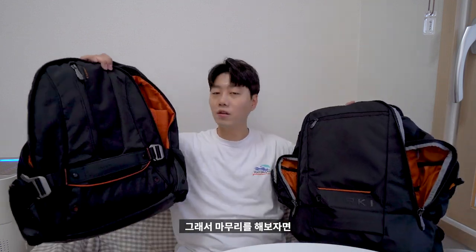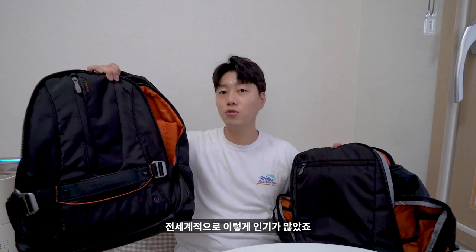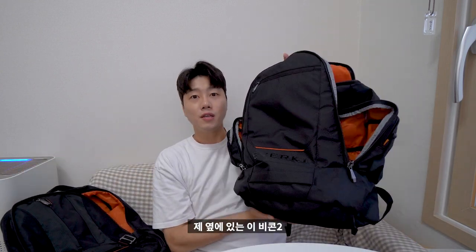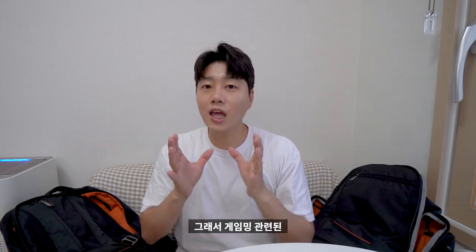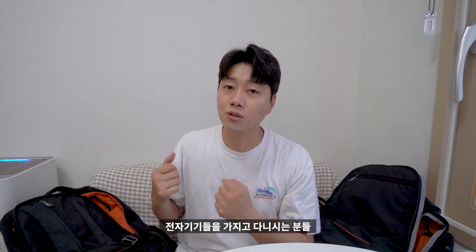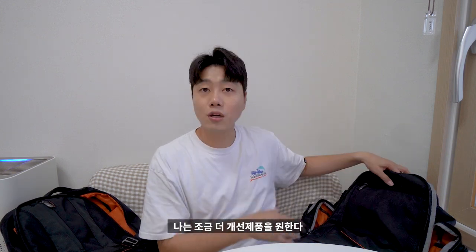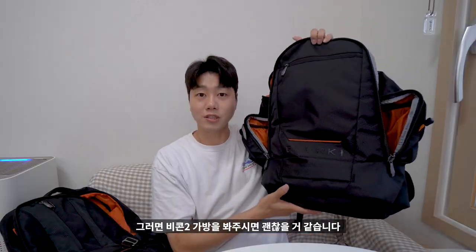마무리를 해보자면 비콘1이 전 세계적으로 엄청 인기가 많았고, 요즘 시대에 맞춰서 개선된 부분들이 나온 게 이제 비콘2 EKP-117B입니다. 게이밍 관련된 전자기기들을 가지고 다니시는 분들, 아예 콘솔 기기 자체를 들고 다니시거나 게이밍 장비를 가지고 다니시는 분들이라면 이 두 제품을 보시면 좋을 것 같고, 조금 더 개선된 제품을 원한다면 비콘2 가방을 봐주시면 됩니다.